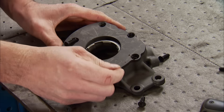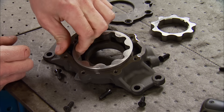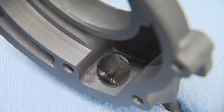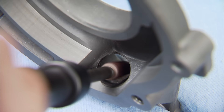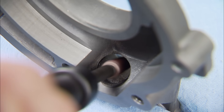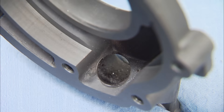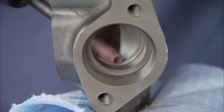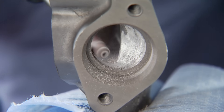Since the oil pump is the heart of the engine, we want it to perform better than new. To make sure of that, we'll get rid of these edges so the oil flows faster and has an easier path. When using a grinder like this, don't apply a lot of pressure or RPM — let the cartridge roll do the work, just guide it. As you work away the edges, remember to make a smooth radius to promote flow.